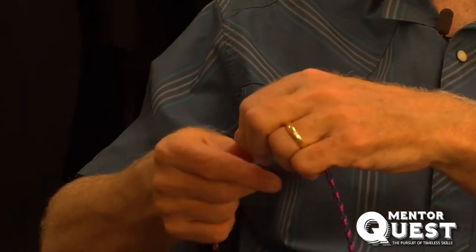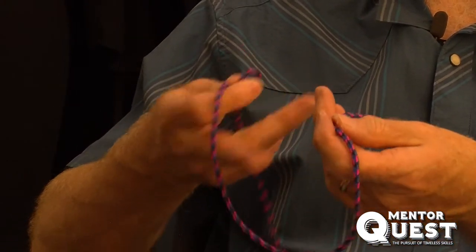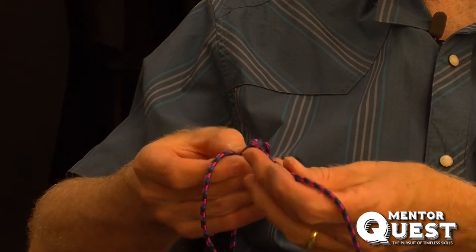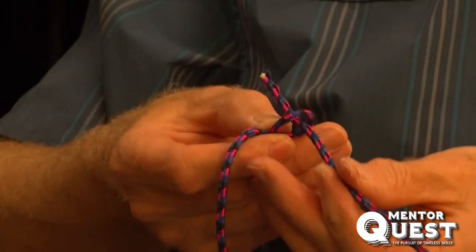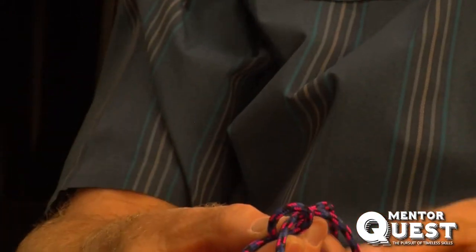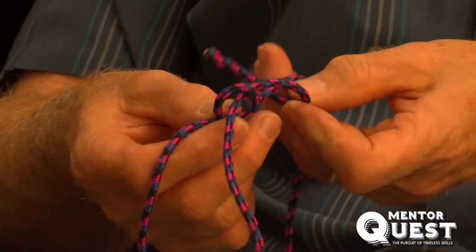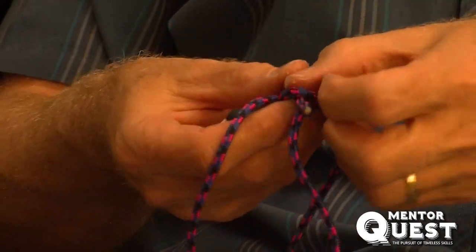For the anchor point, quite often I'll use the bowline. So I'm going to tie this bowline — imagine I'm tying this bowline onto one part of a roof rack on my car. So this is now attached to the roof rack.